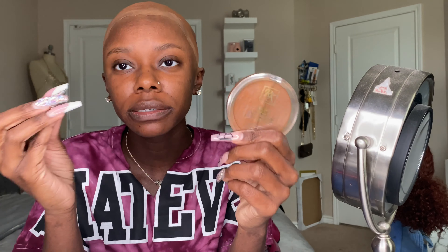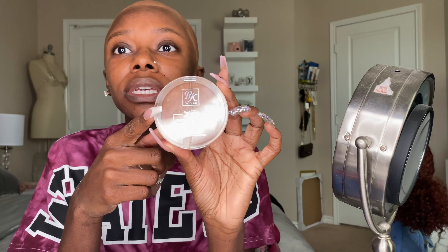I used the Ruby Kisses foundation. I should have put this on before I did the glue — I forgot. I always forget steps when I'm filming. I'm going to put some makeup on the inside of the cap before I forget. I'm using the Ruby Kisses again, putting it all on the inside. Whatever is left over, I'm just going to take some of it and put it on the outer side as well.